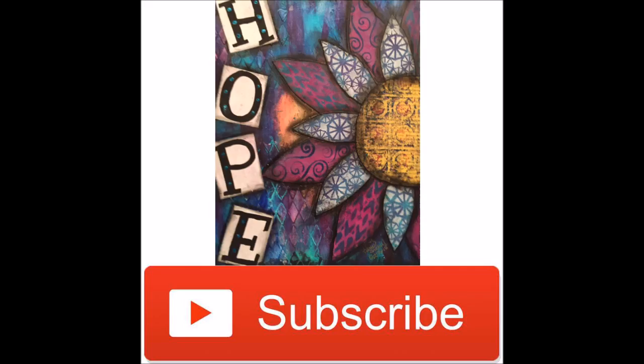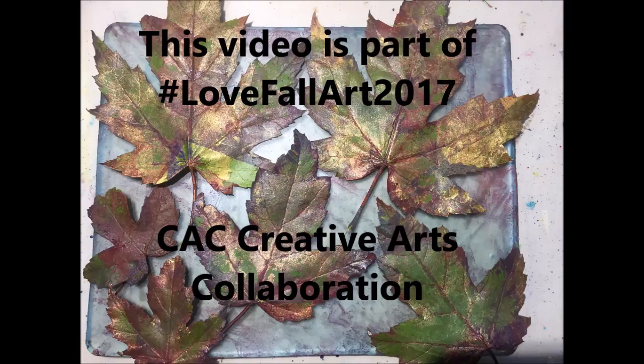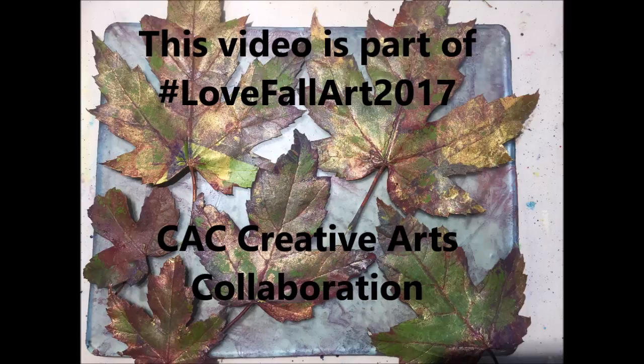Hit the subscribe button and don't forget to select the option to be notified of upcoming videos as soon as I upload them. This video is also part of the hashtag Love Fall Art 2017 collaboration by CAC Creative Arts Collaboration. Put in the hashtag and see lots of fall art.